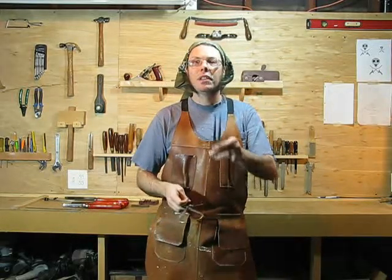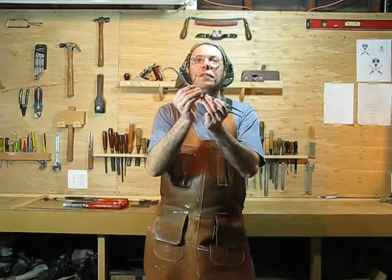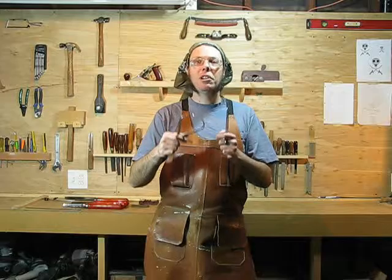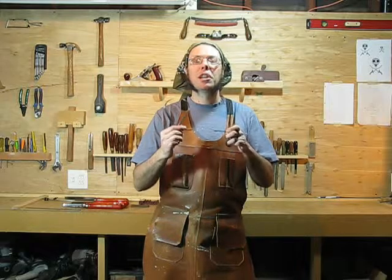And then calipers. Calipers come in outside calipers, inside calipers, and there's also something called a hermaphrodite caliper that has both ends. You're going to want a few of these — you can leave them set to different measurements. They're very handy for transferring measurements from the ruler to the diameter, or if you have a pattern you can measure it and then transfer it to what you're working on.